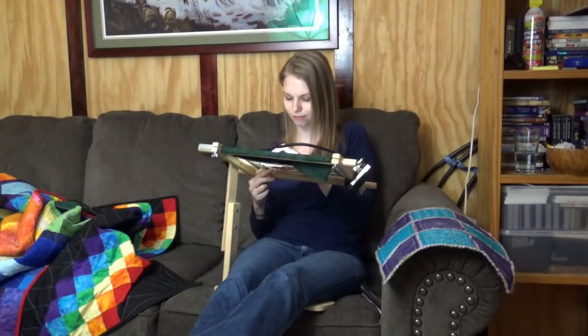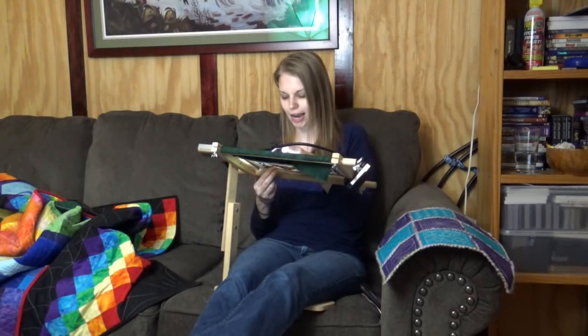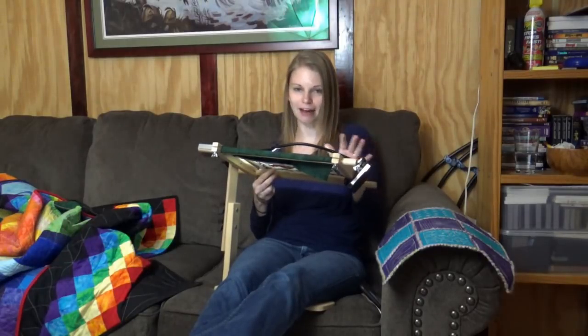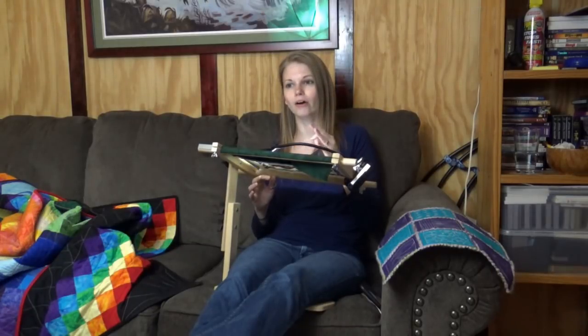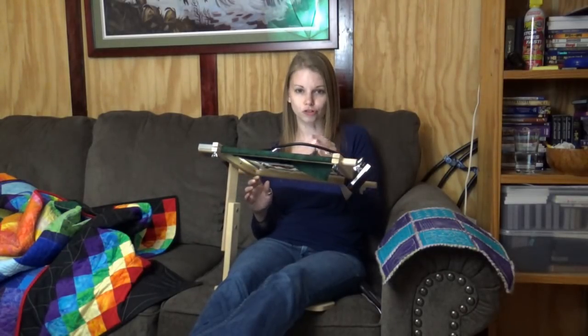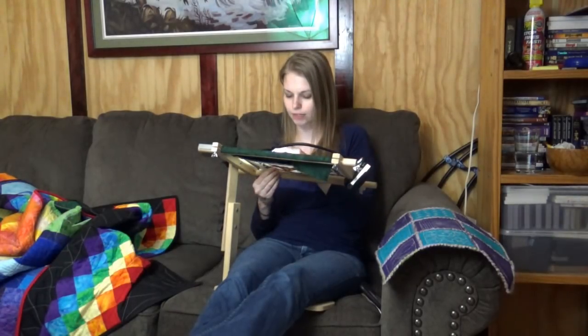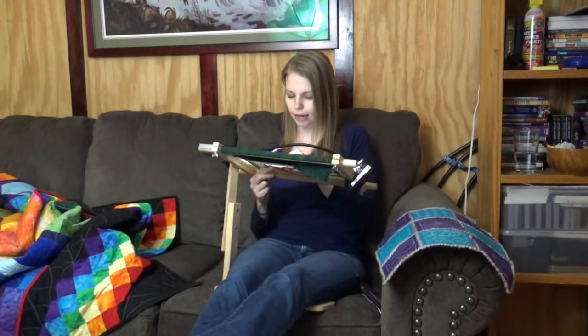For Easter we had basically an all-day video game session, which was a lot of fun. Last year we had a really big family day for Easter and that didn't happen this year — some health stuff happened with family members and friends. Everything's okay and everything's all right, but it was a week of a lot of worry and stress. So I really didn't need the extra stress of travel. We stayed home and I felt really grateful for that quiet time.